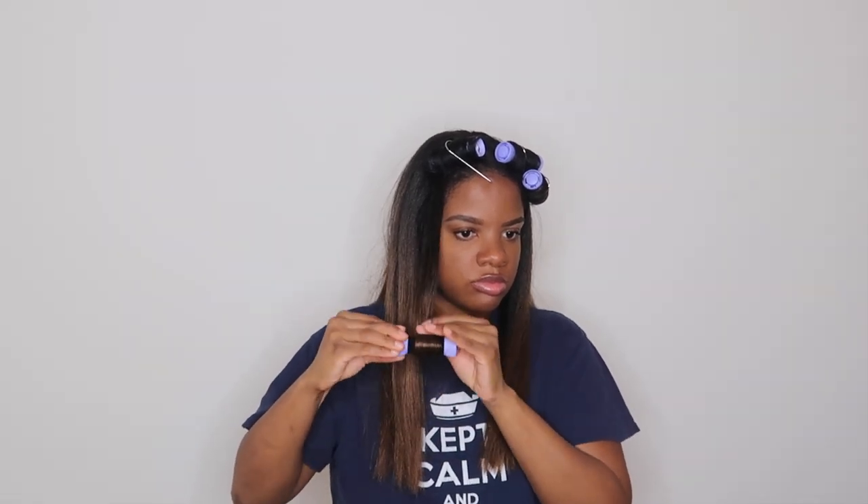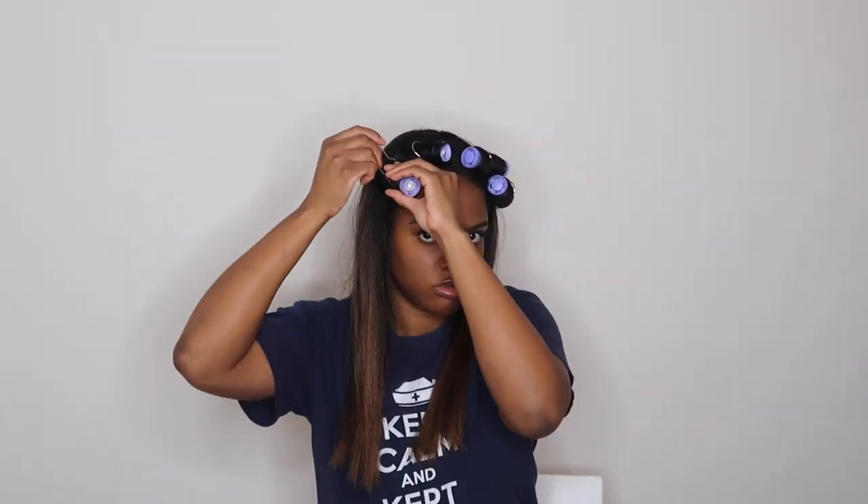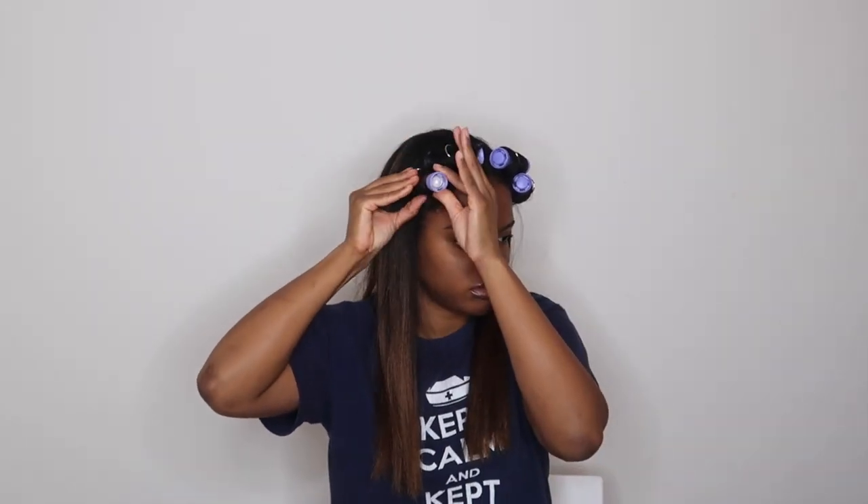As you can start to see, all of my rollers are around the perimeter of my head. Rolling it this way will make the roots of my hair much straighter, and the curl will be more in the bottom half of the hair.